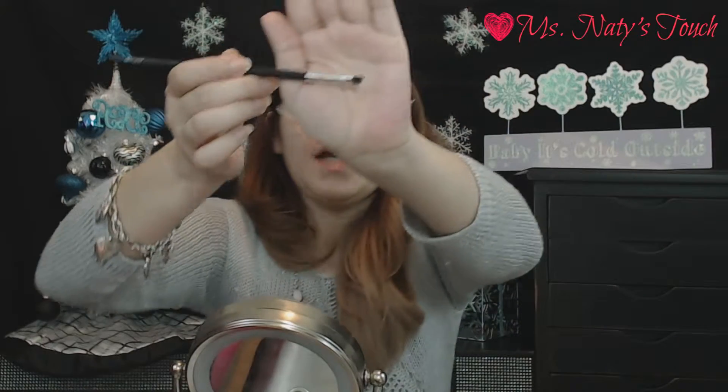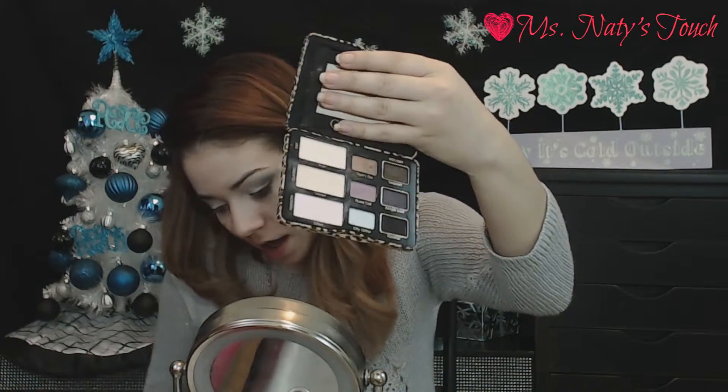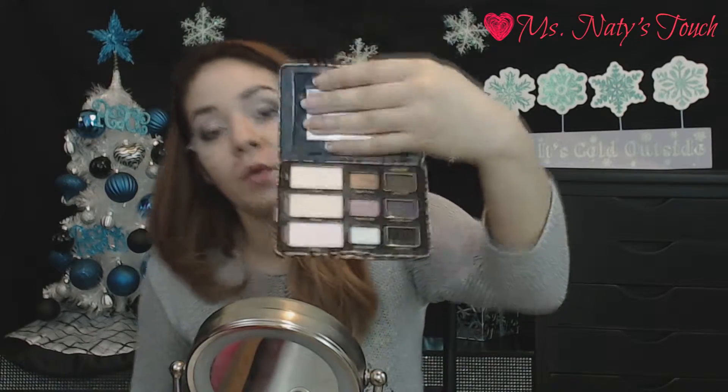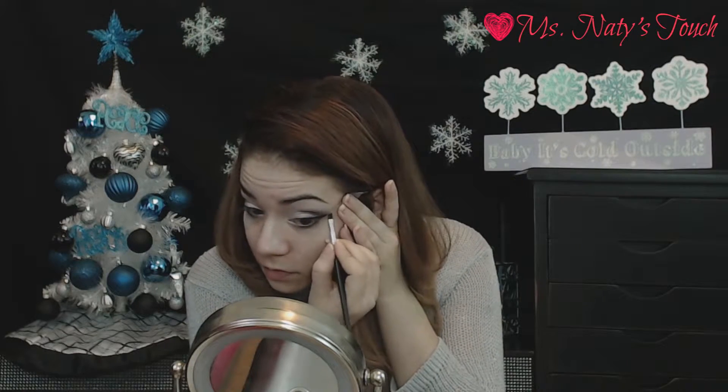Next I'm going to apply my tape because the next step is to do a wing liner, and I want to make sure my wing liner is very precise and almost perfect. I'm going to take a flat angled liner brush, wet it, and use Panther again to create a dramatic wing liner.